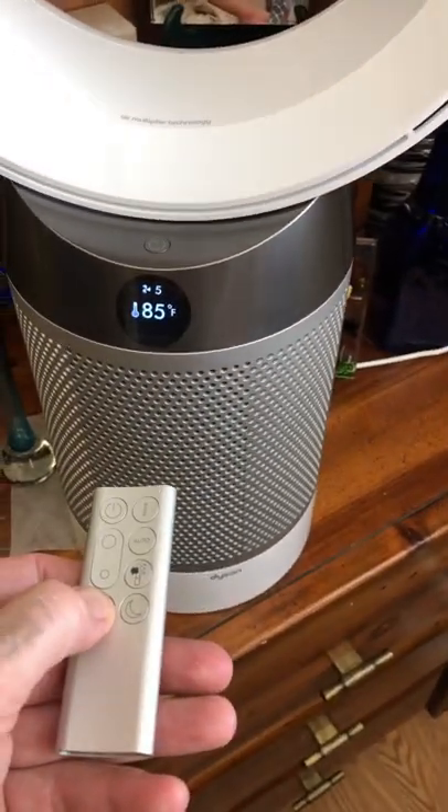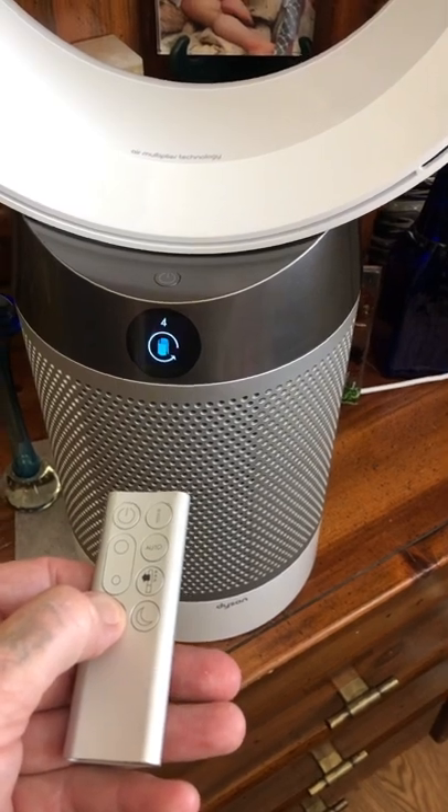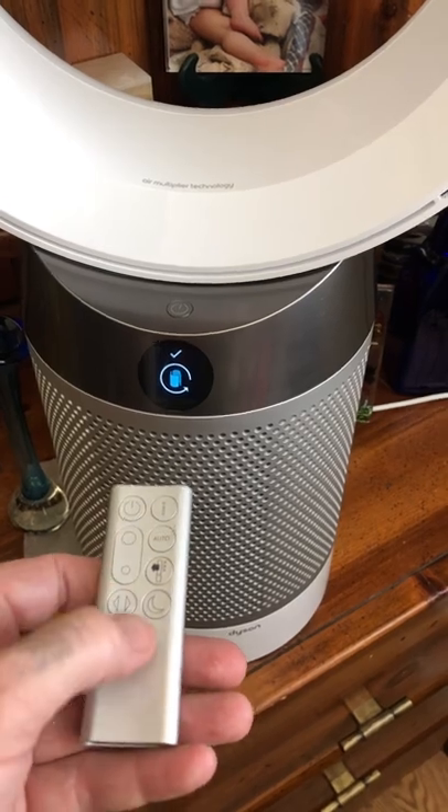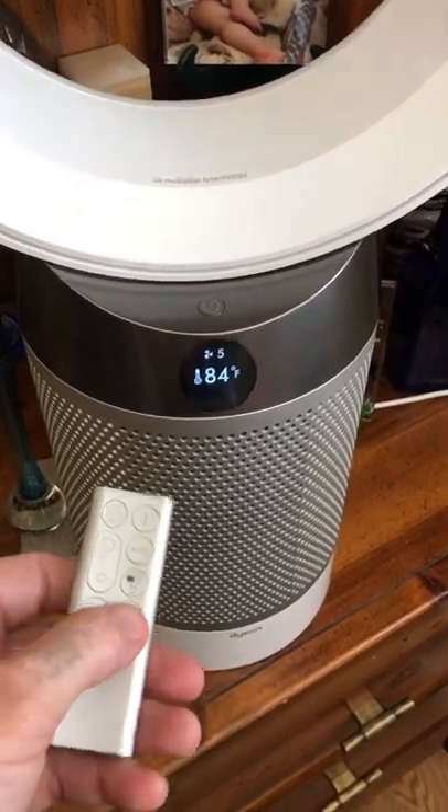Simply hold the oscillation button as you've seen in previous videos. Make sure you're holding the button the whole time, then release. Next, simply hold the goodnight button.